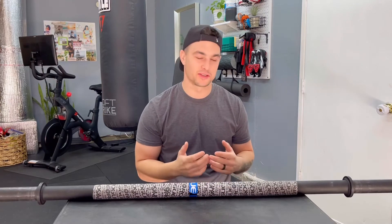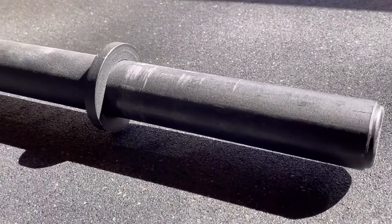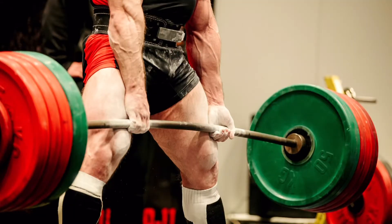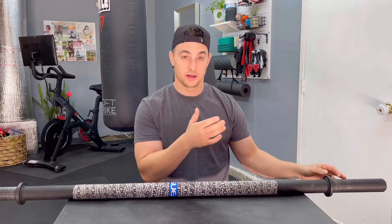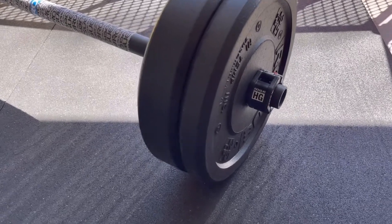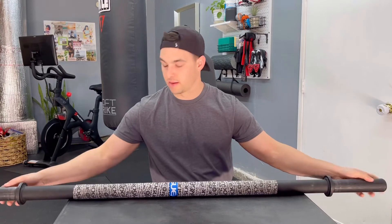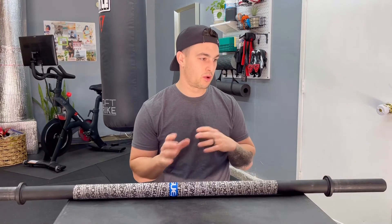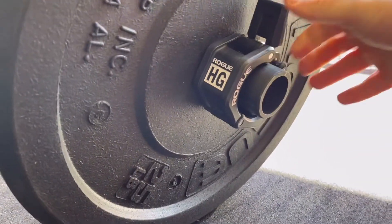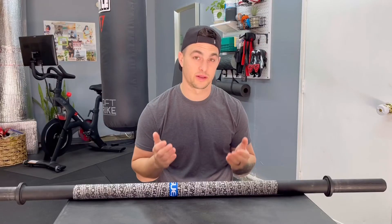There are some downsides to the short bar. The loadable sleeve length is only eight inches, so you're not going to be able to load 500 pounds on there. For me with high-temp bumpers, I can only fit a 45 and a 25 with a collar. You'll want a collar because the sleeve diameter is slightly shorter than a standard barbell, so there's some wiggle room and play with the plates. A secure clamp will make your life a lot better.